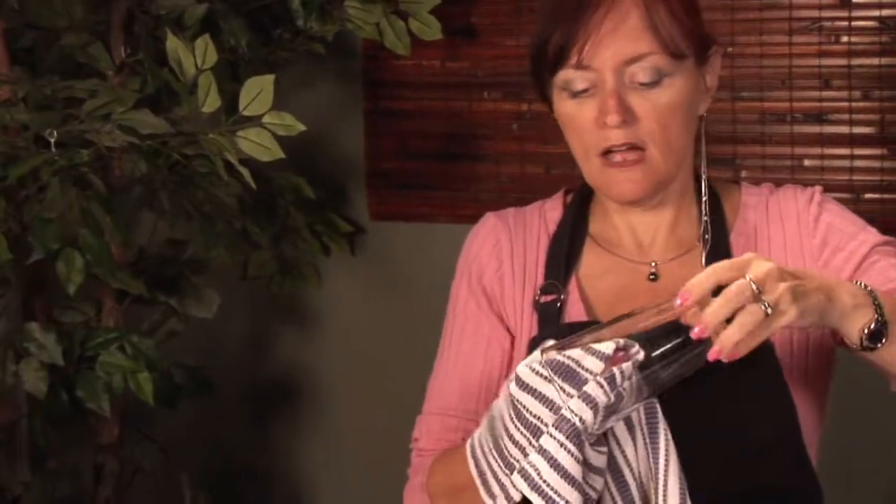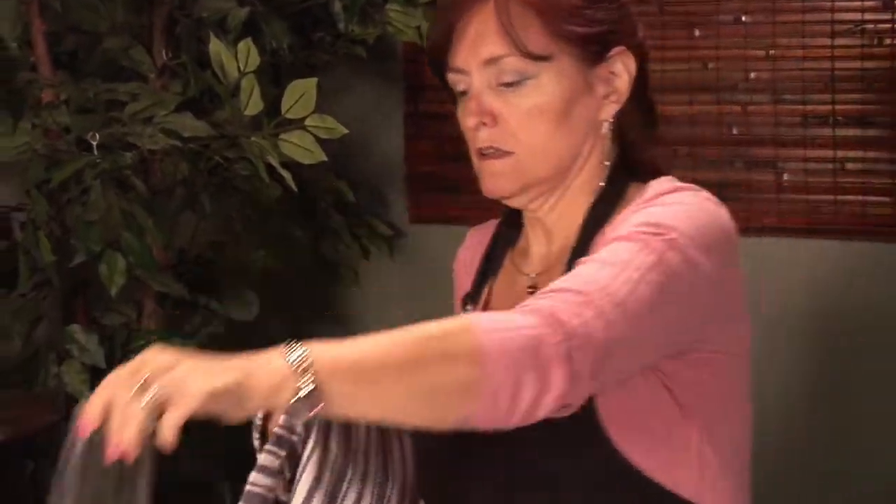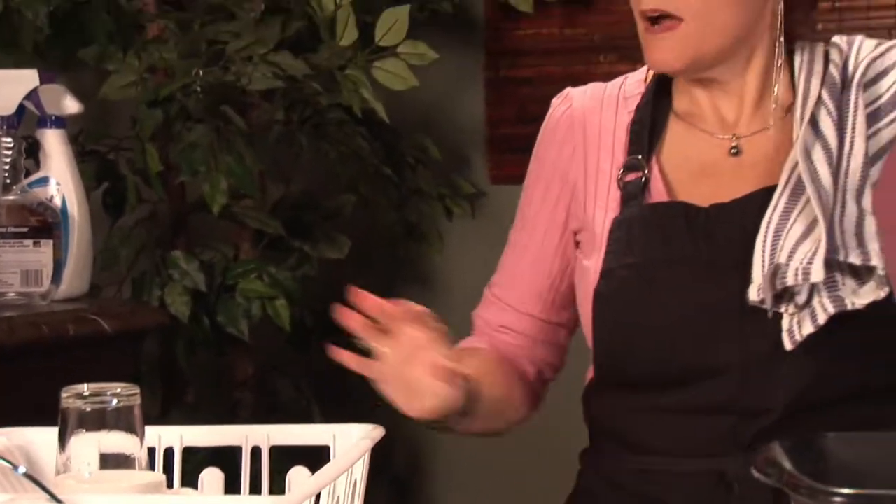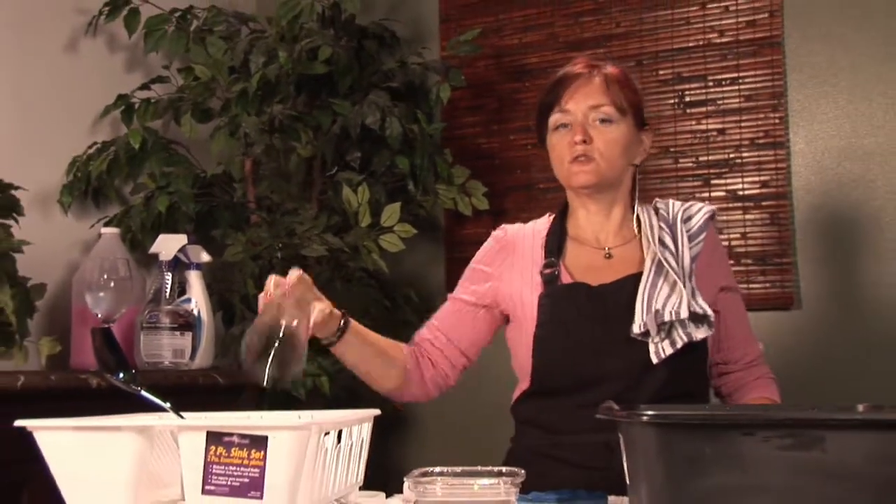If you use really hot water that will help make your glasses spot free. But if not, you'll still have a nice clean glass. I'm Cynthia Deer — this was how to clean your drinking glasses. Hopefully you'll get to enjoy good drinks out of your clean glasses.